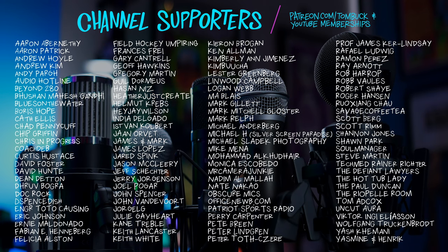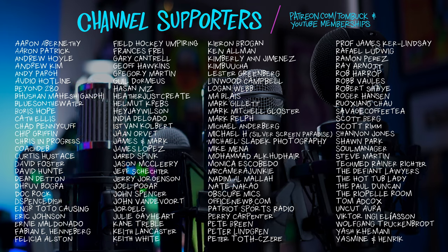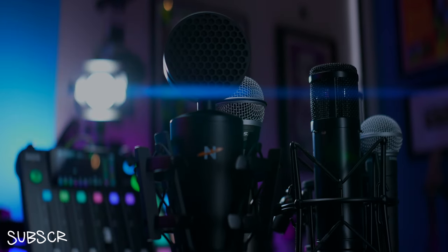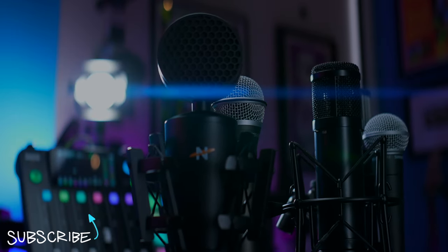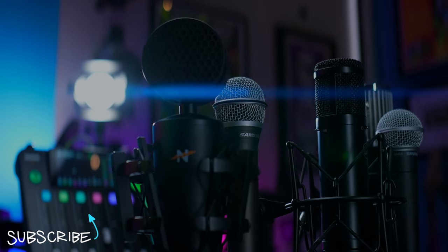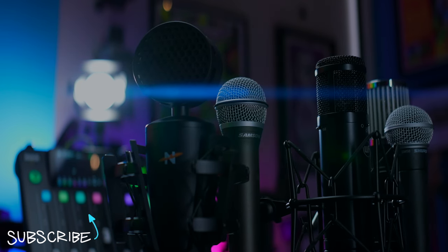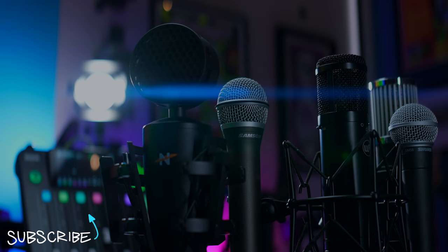Speaking of things that are 'Shure awesome,' thank you to everyone who supports my channel through Patreon and YouTube channel memberships. And speaking of things that last a long time, check out this super long video — the super in-depth mic comparison centered around the PodMic USB — where there are so many microphones, so many comparisons, and you have a male and a female voice on each of them. Check that out and I'll see you in that video.